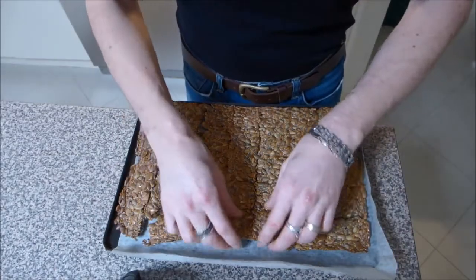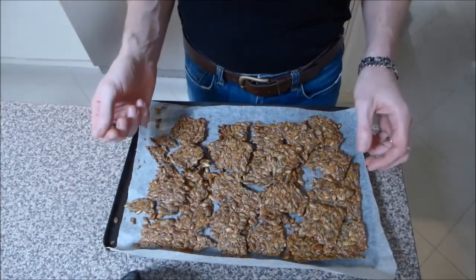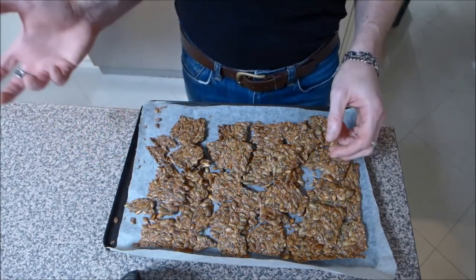They don't break along the score marks but it's not too much of a problem. Store the finished crackers in an airtight container and they last for a really long time. These pumpkin seed crackers are so full of nutrients and they're so much better for you than a traditional cracker. I hope you enjoyed my video — if you did please click like and I'd love you to subscribe. Thanks for watching and I'll see you next time.